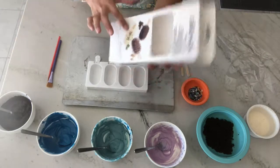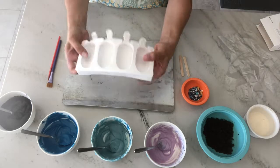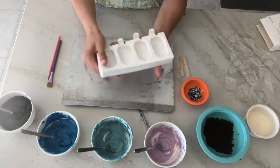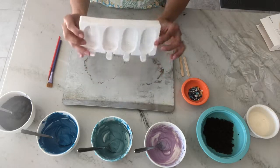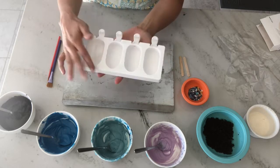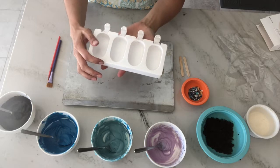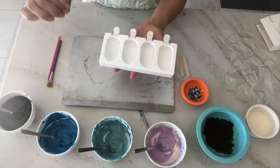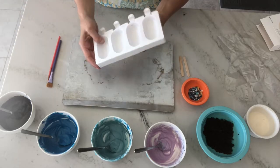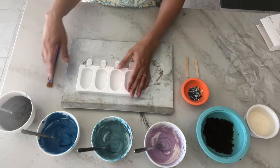I used a Silicomart silicone mold to make these cakesicles, which offers a key advantage: it creates a super smooth surface in a very precise shape when you unmold them. For this reason I like to paint directly onto the surface of the mold. I've seen other methods where you shape the cake and then freeze it and dip it, but that doesn't give you the smooth finish of painting directly in the mold.